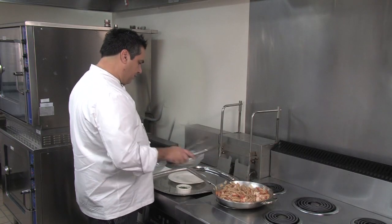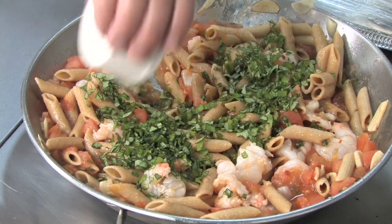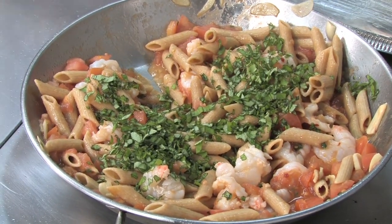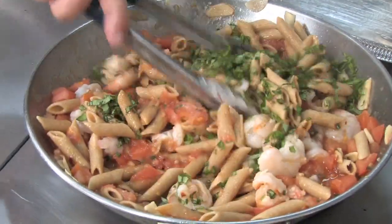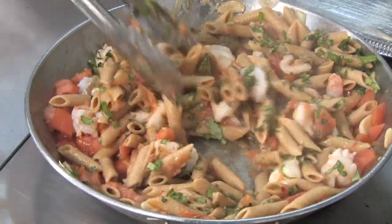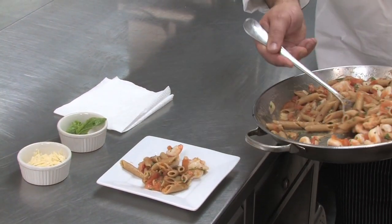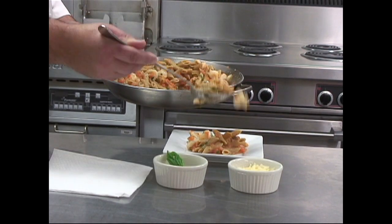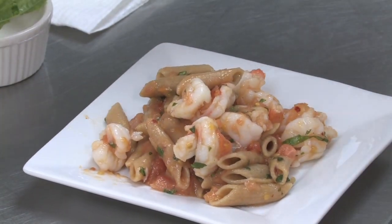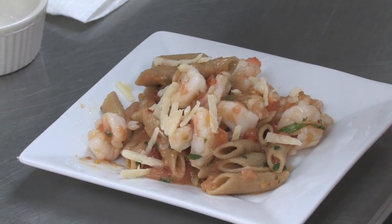Once those flavors have infused a little bit and the pasta's heated through, we go ahead and add the fresh basil. Always add your fresh basil at the end of pasta — that way it releases its bouquet. We've just heated the pasta through and finished cooking the shrimp and the tomato sauce. Ready to plate it now. Garnish with some fresh Parmigiano-Reggiano and a basil sprig.